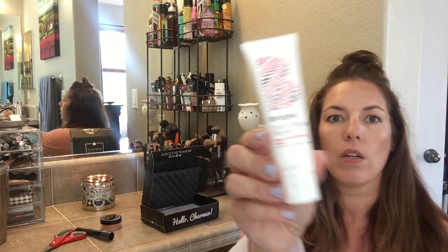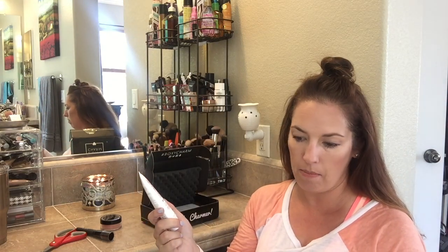This next one is a Briogeo Don't Despair Hair Repair deep conditioning mask — no sulfates, no silicones, no parabens. It's two ounces. I could definitely use a hair mask because my hair is feeling like crap. I'm getting my hair done on Monday, thank goodness. The retail price is $20 — that's crazy.